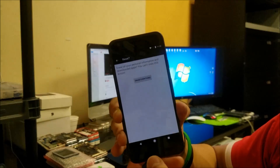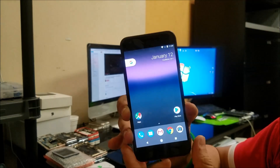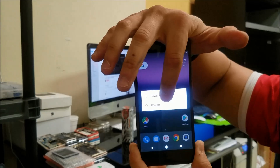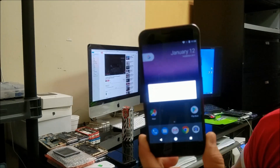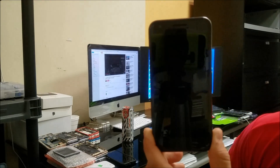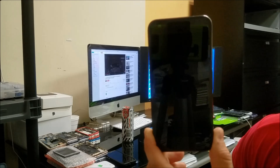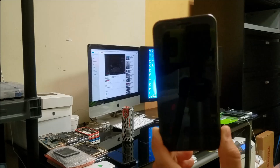If your phone is acting up or it's locked with a password and you can't get into it, I'm going to show you how to do the hard reset, which will bypass the lock screen so that you can start using your phone normally again.